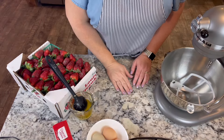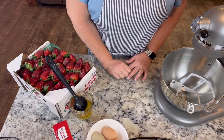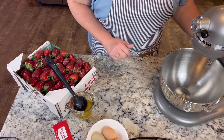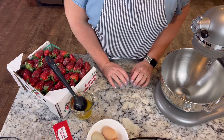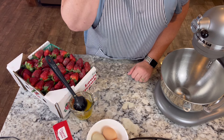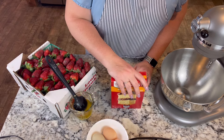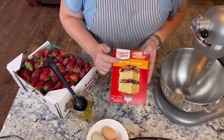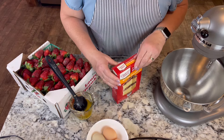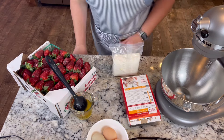Most everything I make is from scratch, but there are a few desserts I make that start off with store-bought ingredients, and this is one of those. If you're not buying organic ingredients, I know this has additives we don't want in it, but if you're not buying organic, might as well have the dried ingredients already measured out for you. This is the butter golden Duncan Hines — it's different than the yellow. So we're going to put this in our mixer.